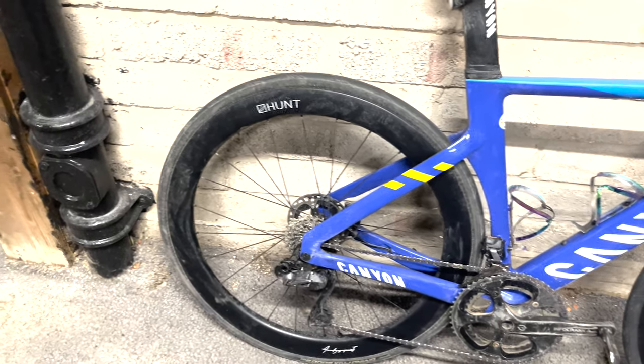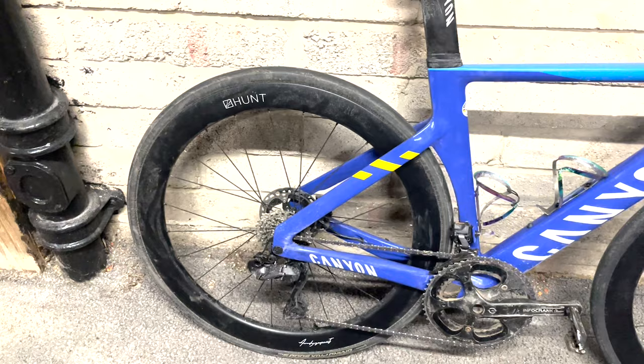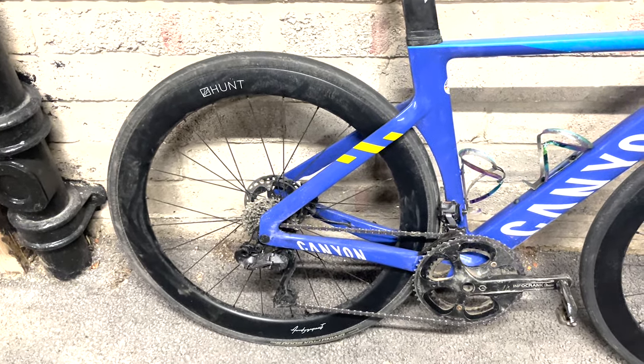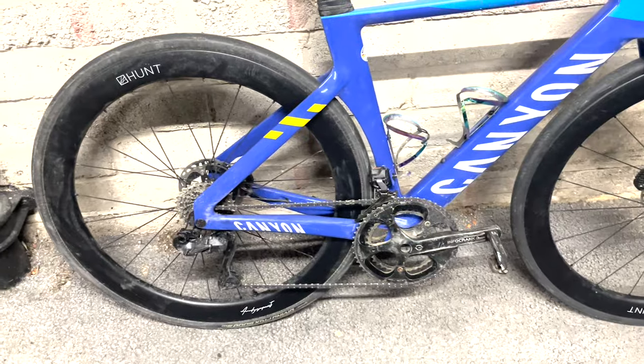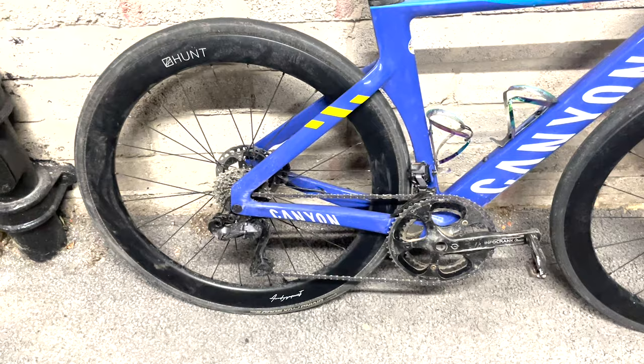So 7.6 kg for an aero bike like this is fine. The wheels are 1,500 grams, which is kind of fine for 55 mil rims, but they're kind of irrelevant. I'm not sure if I'm going to sell them. At some point I will get some deep section rims — probably 80 or 70 mil for the UK, because the average speed in UK races is high. Maybe get some lightweight climbing wheels too, but we'll see.